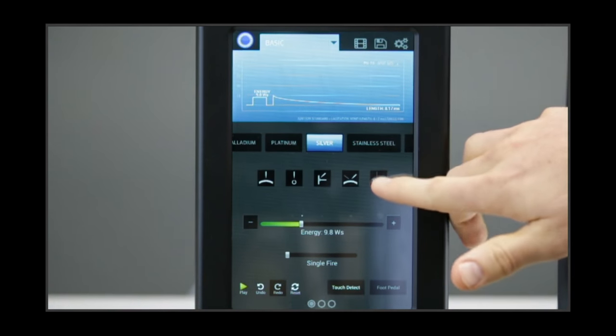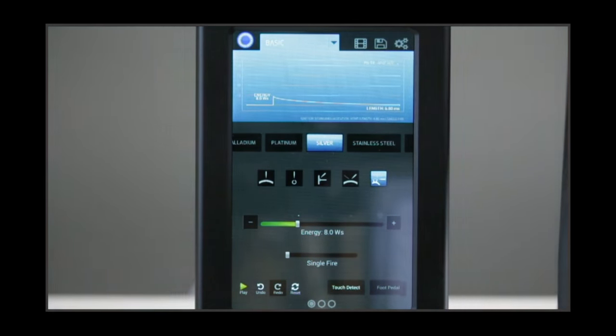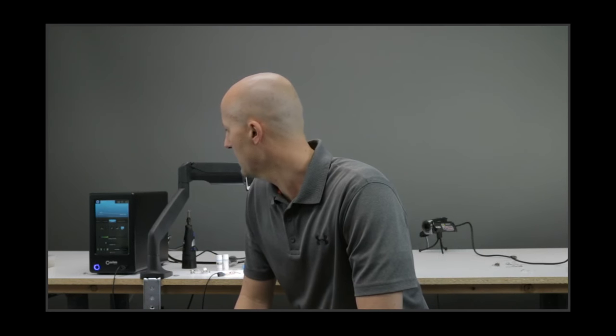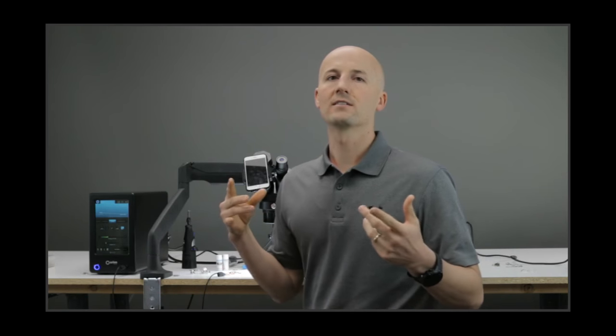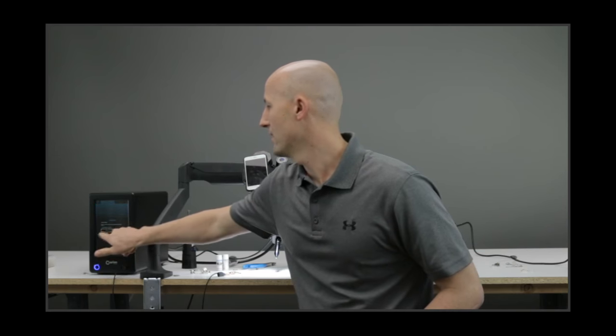I actually like to be around 9 watt-seconds of power with the ring we're using today, but we'll start here just so you can see. And as always, when you come to your machine, hit the reset button when you're starting a new project — because gremlins in your building might mess with your settings, and then you go to weld something and it blows up. Hit that reset button and it'll put your system back to factory default settings. Then you can start your process and get welding.